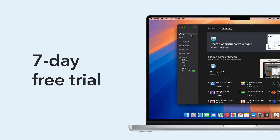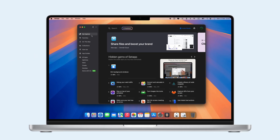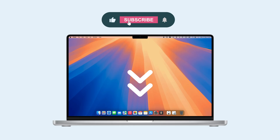Whether you're backing up, recovering data, or optimizing your Mac, Setapp has you covered. Start your free trial today. How do you prepare your Mac to give away? Comment below, like, share, and subscribe. Thanks for watching!